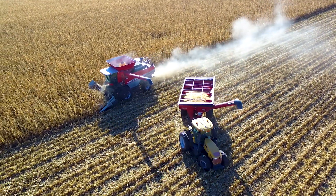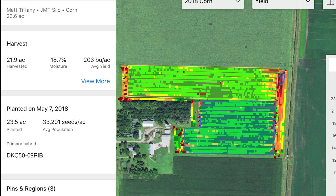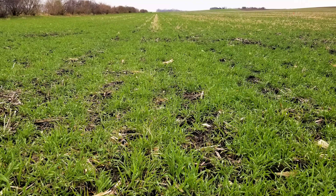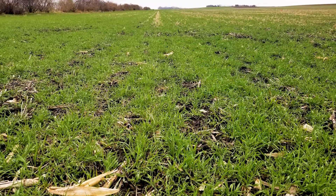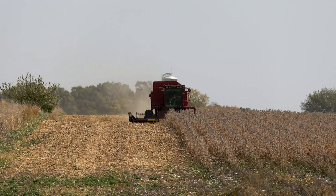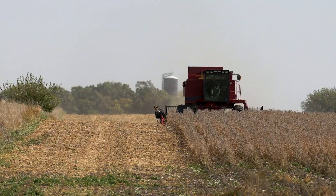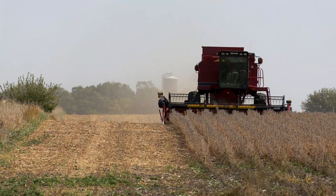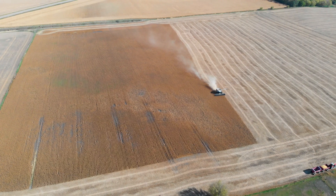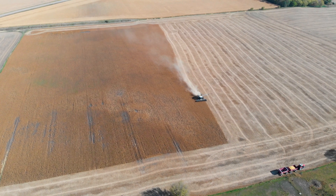The cover crops have really been the fun thing in the last few years to analyze. After sweet corn we planted a cover crop containing cereal rye in 2018. That cereal rye came back in the spring and we planted soybeans just to see the yield difference. Same soybean variety — rye, no rye. We'd seen that in 2017 and 2016 too, but we just didn't have the tools to measure it, to quantify it. Now creating those regions and breaking it apart, it's really fun to see the difference.